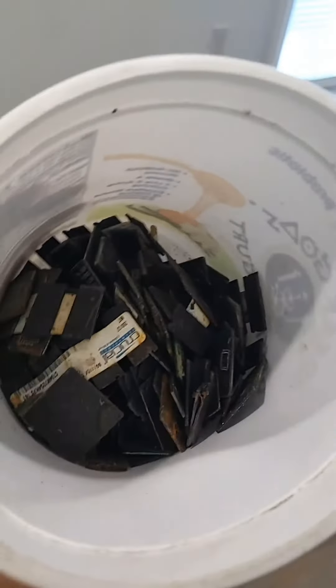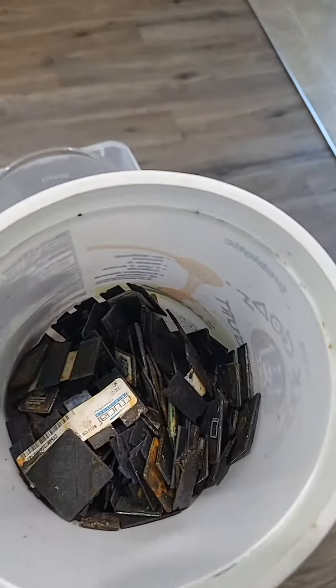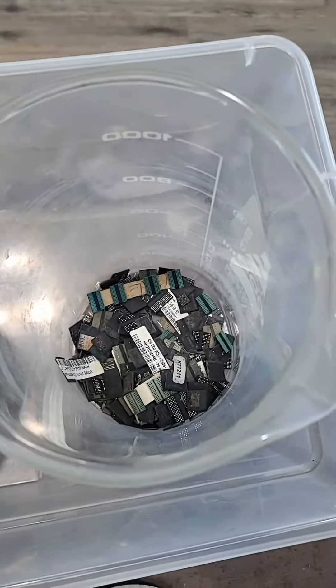This is my next batch. These all have iron in them so I dissolve them in a separate batch.